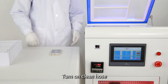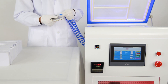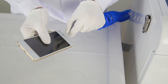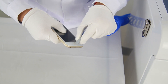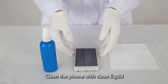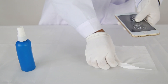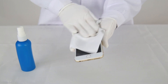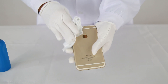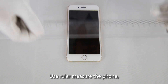Turn on Clean Hose. Clean the Foam with Clean Hose. Use Ruler to measure the Foam Liquid.